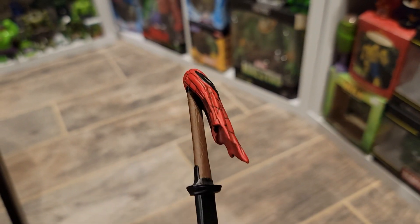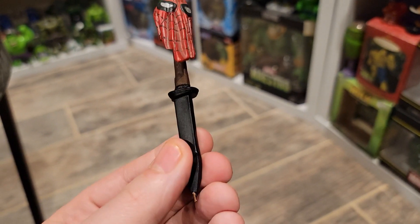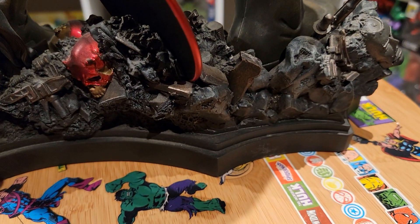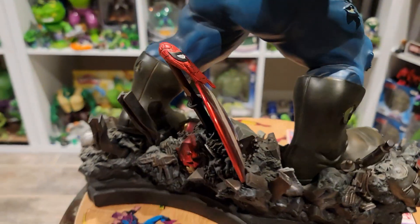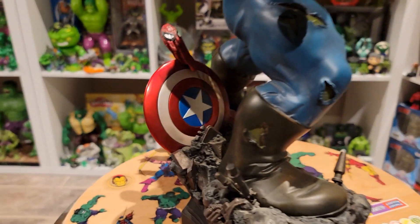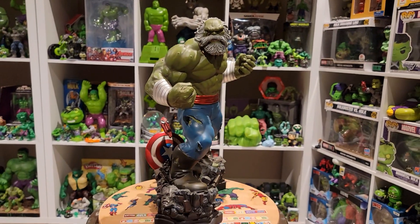You also have Spider-Man's mask on a sword sheath, which is pretty cool — a lot of people didn't realize this is an actual sword and sheath, maybe Blade's. What I like to do is put it right back here over the top of the shield, so you have Spider-Man's mask right above the shield when you're posing your Maestro. Look how amazing that is.